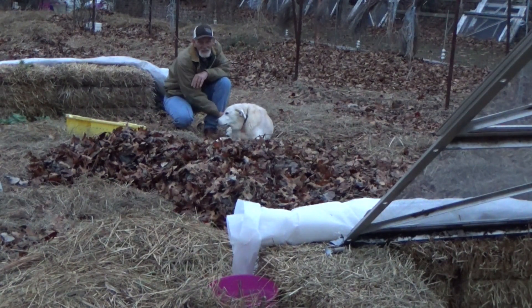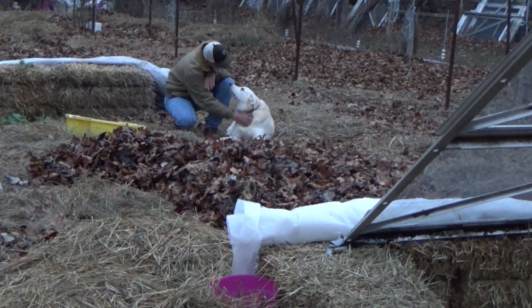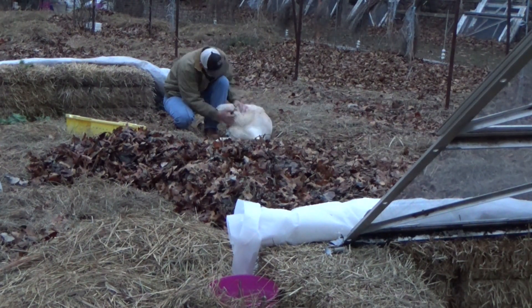Riley decided he needed to come out and help me get a little more mulch on the garden before it got dark. He's excited to see what the kohlrabi tastes like, aren't you buddy?